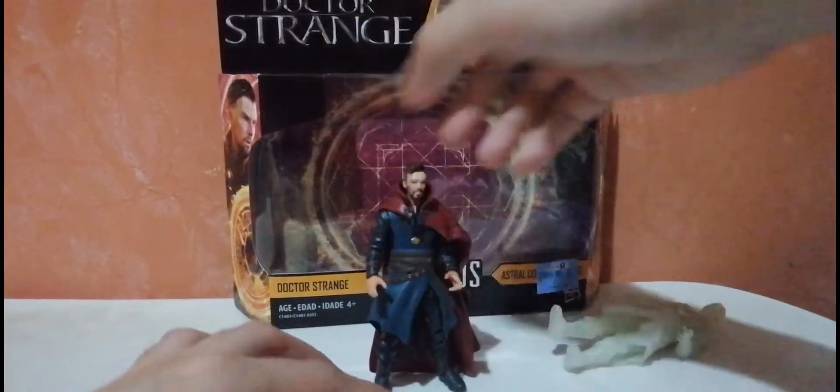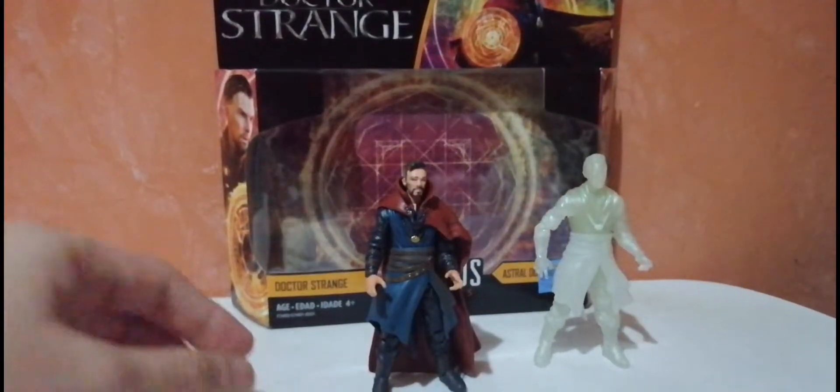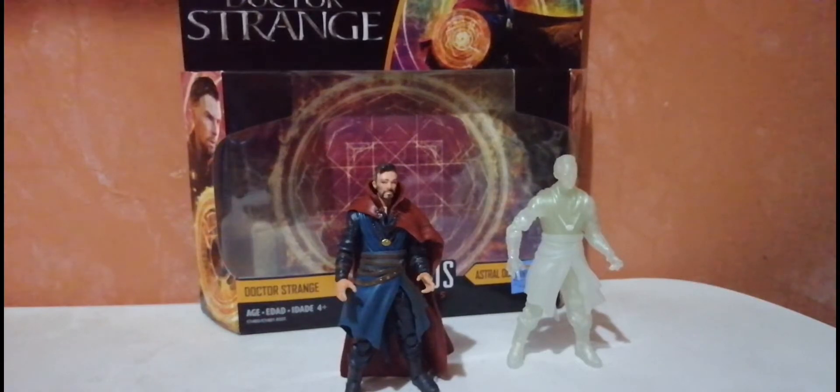I bought this two-pack just recently, though it's been out for a few years. I bought it on sale and I think it's a good buy — I really like the figures for that price. If you're a Doctor Strange fan, this is something to look at. I think it's almost a perfect figure. If you really like the character, go ahead and buy it — it needs to be added to your collection. Thank you so much for watching, and I hope to see you in the next one. Bye!